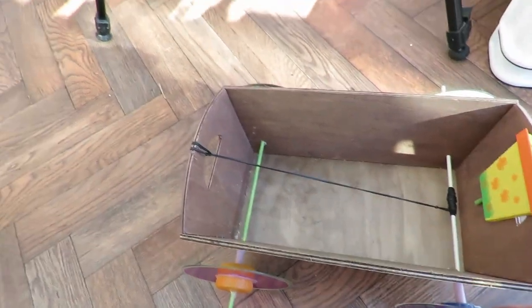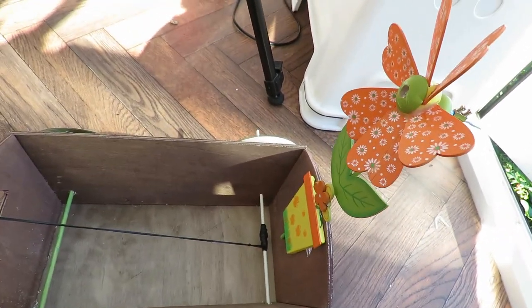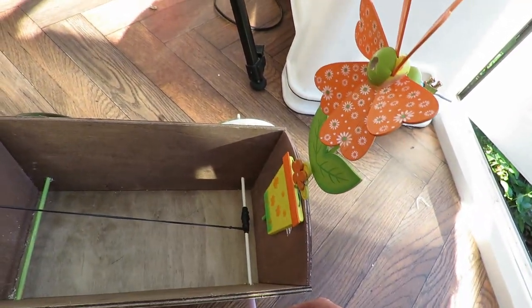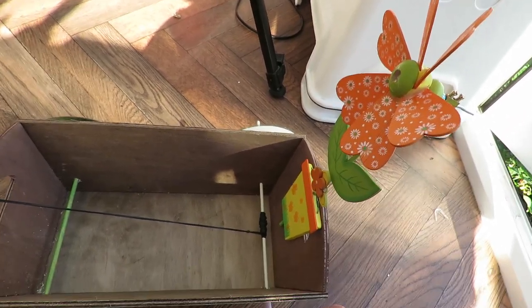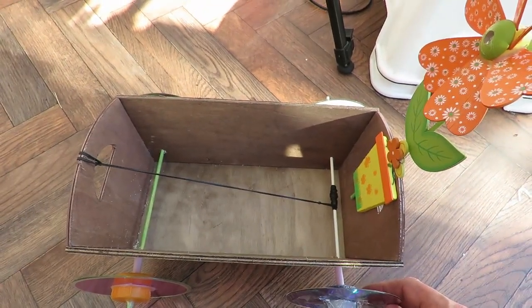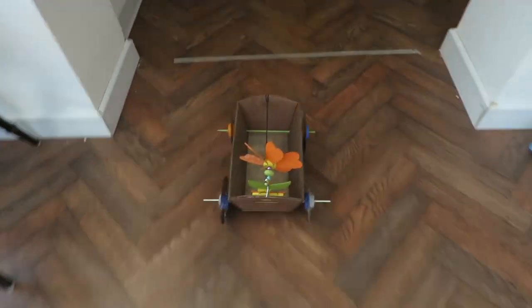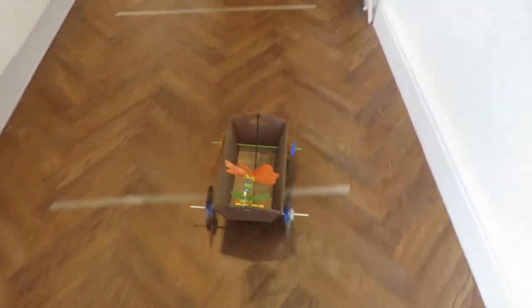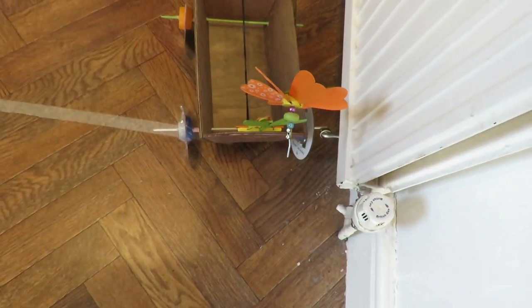CDs for wheels and so on. I've glued that garden windmill thing on the back of it, just because I wanted to use it. So let's see if it works. Yeah, didn't actually get that spinning, but I wasn't going fast enough for that.